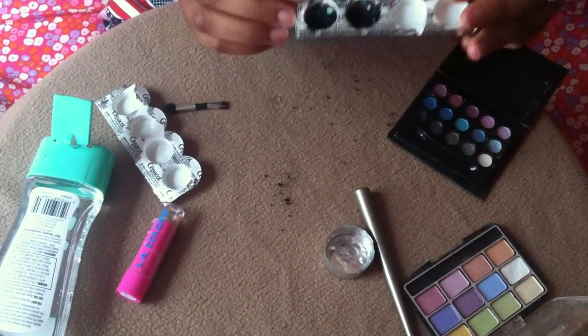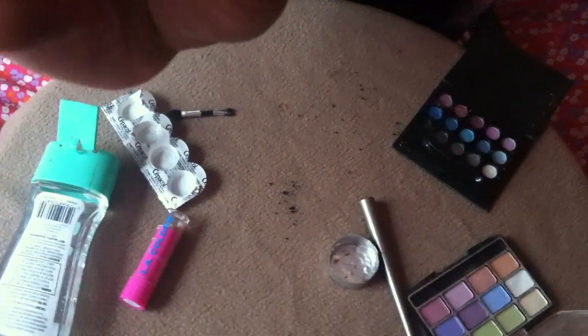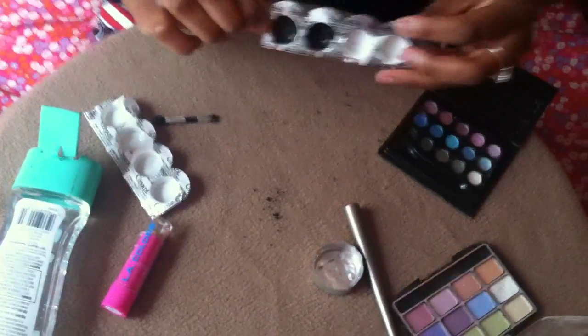When the eyeliner gel sets, it will look like this.